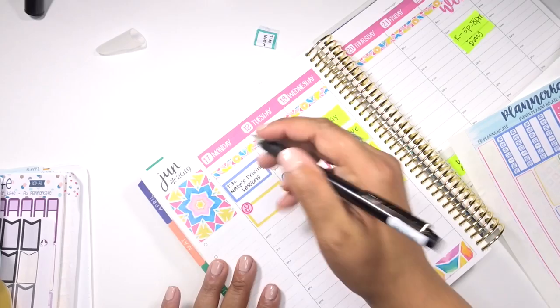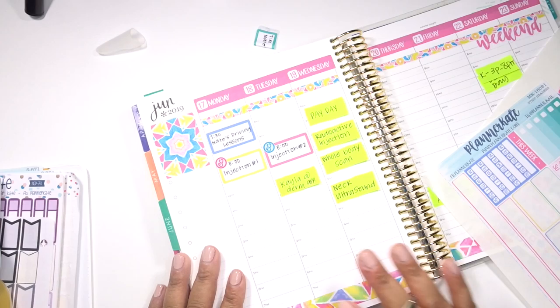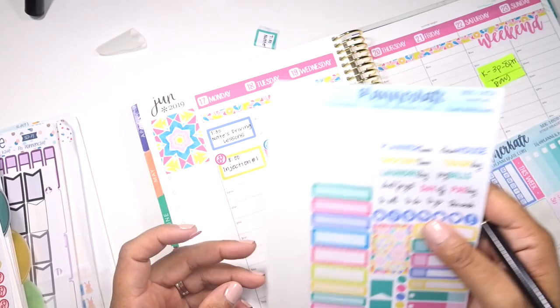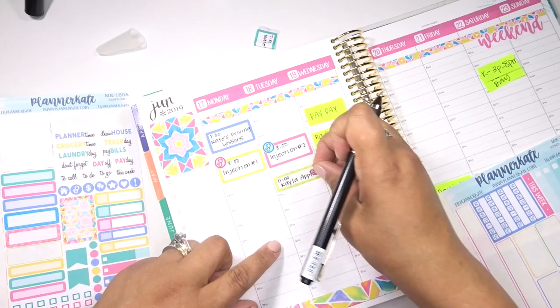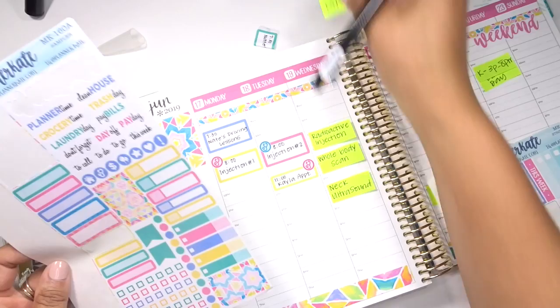And now I'm going to put my two appointments in. So those are in. I'm going to add - my daughter has a dermatologist appointment. We're going to need like all the stickers this week. There's so many appointments. I kind of like this green one right here, so we'll use that one. And I think I'm just going to write on it before I pull it up. So Monday and Tuesday are done. I feel like it's just one doctor's appointment after another. It's okay.